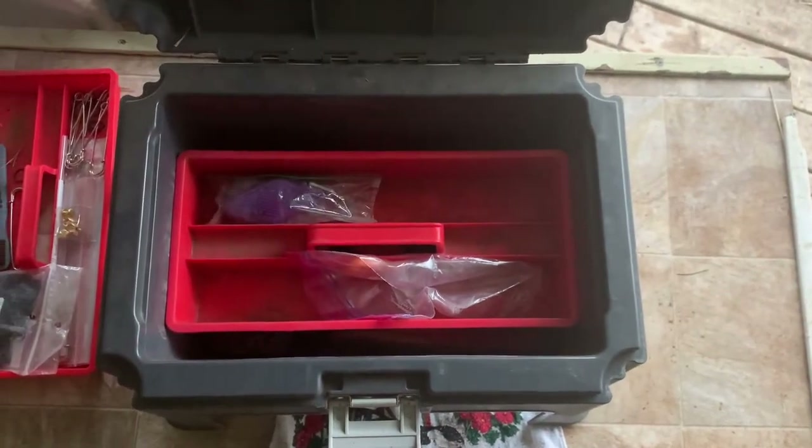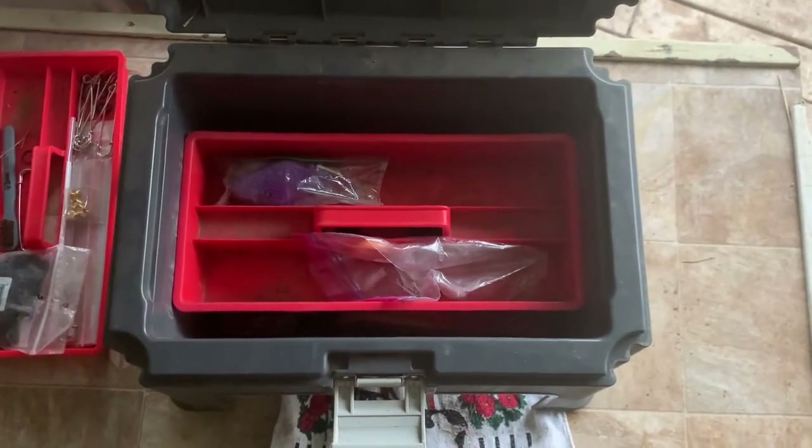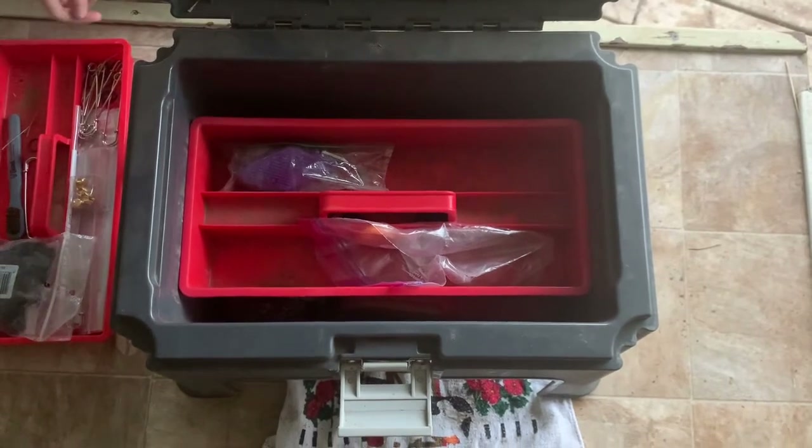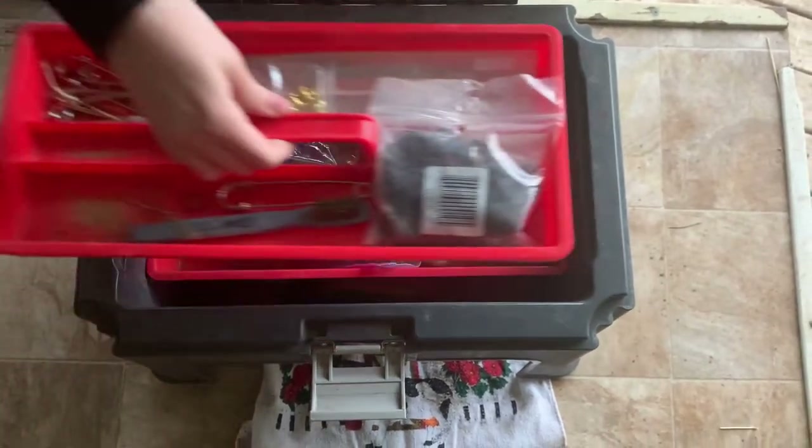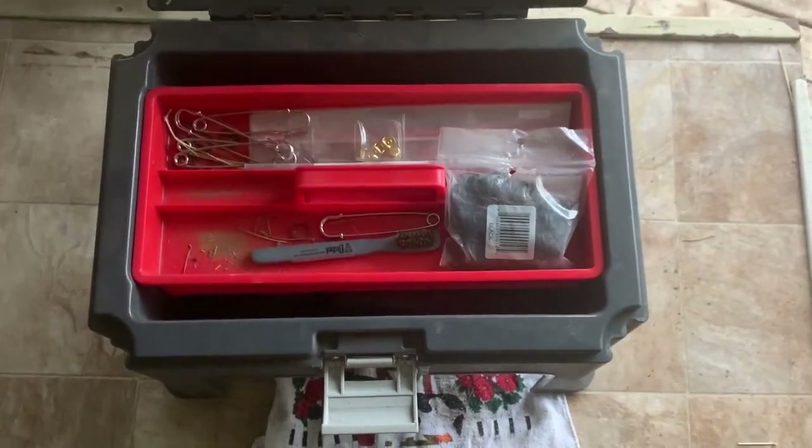I also include scissors and battery powered clippers, as well as small rubber bands and safety pins.